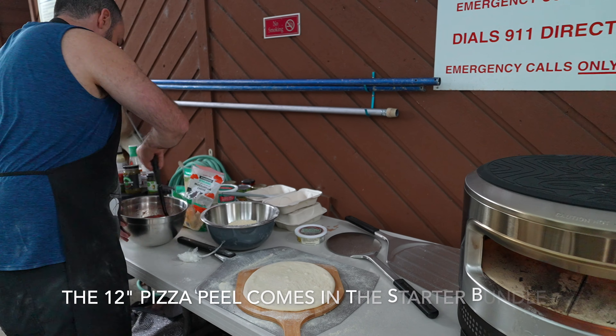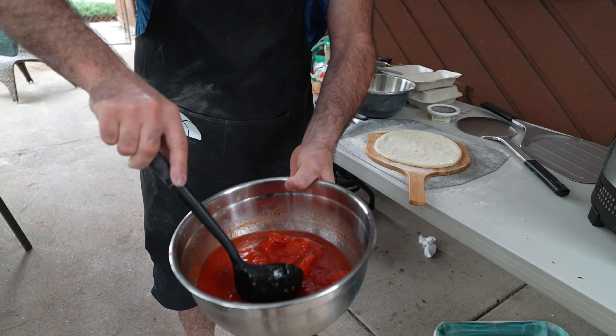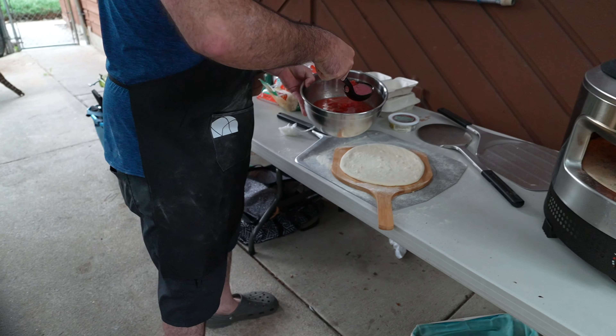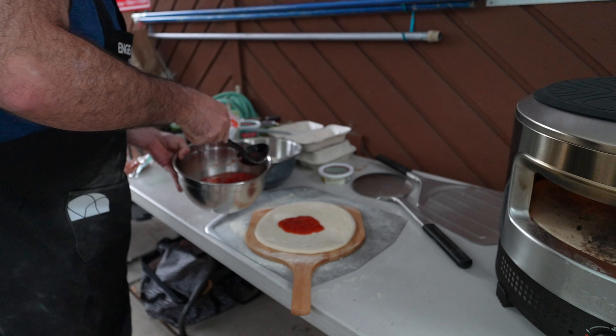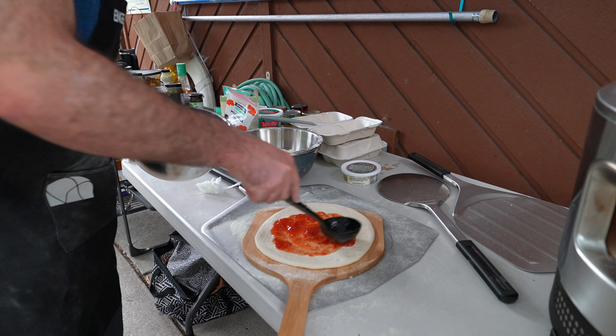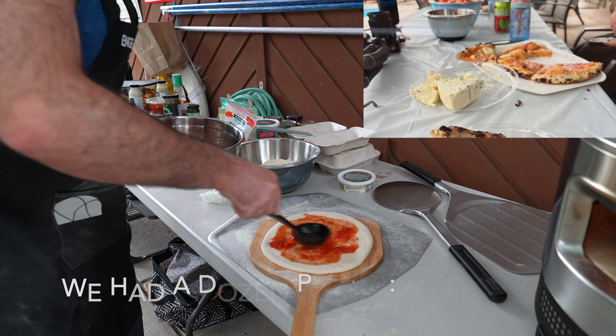Now, non-crushed San Marzano tomatoes from King Soopers private label edition — half the price. We're just going to go light on the sauce because I think our crowd here enjoys more cheese than they do sauce.